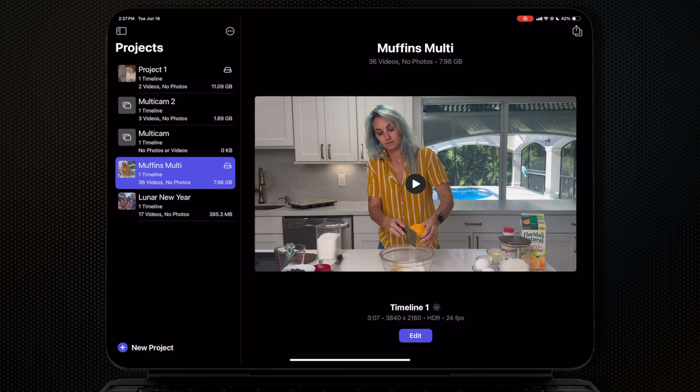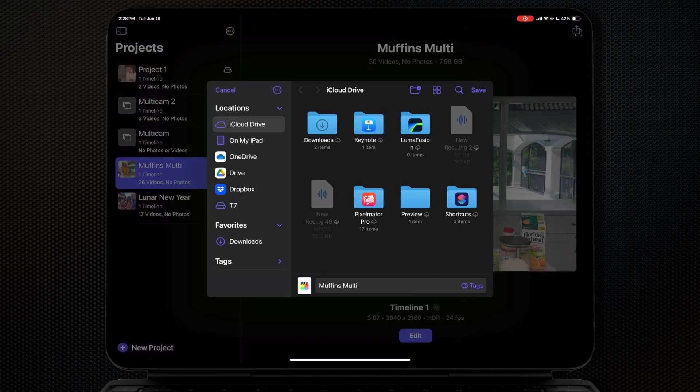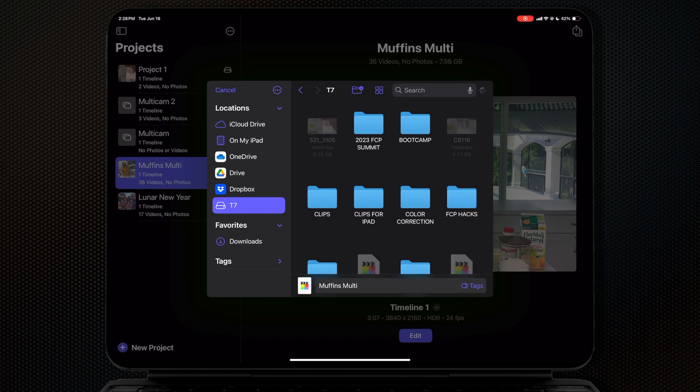We've also not heard a peep about third-party plug-in support, and it's still a one-way workflow from Final Cut Pro for iPad to the Mac app. I can take a project from the iPad and bring it to the Mac, but I cannot take a Mac app project and bring it to my iPad — and I would love to see that. I think that workflow would be super useful for a creator like myself and I'm hoping to see it in the near future.